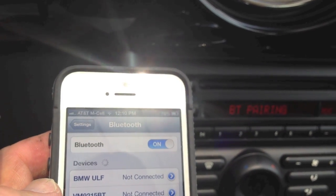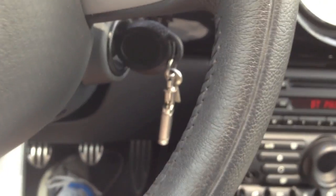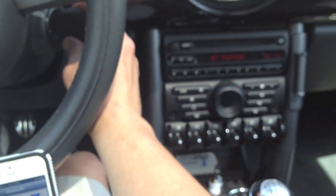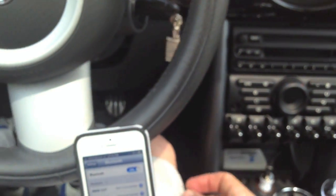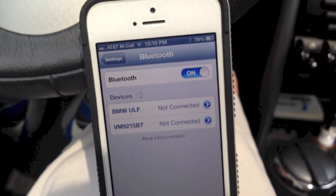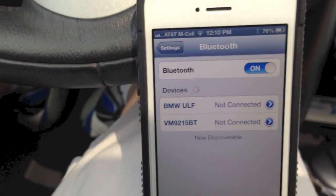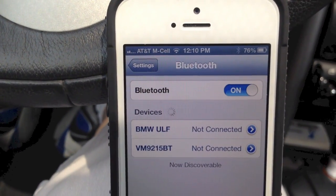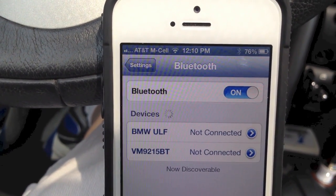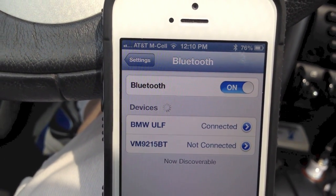I'm going to shut the car off and just turn it back on, and you can watch the pairing. So I'm shutting the car off, and you'll see the screen exit pairing mode. Car's off, not connected. Now let's turn the car on — just turn it to position one — and if we're patient here, we'll just watch the auto-connect. And there it goes. It's all set up and good to go.